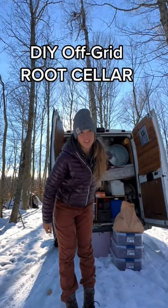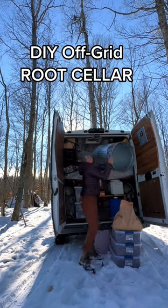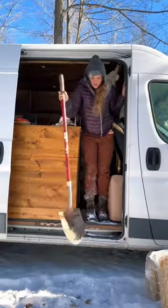Today I'm digging a root cellar, and that garbage is what we're using. This steel garbage can, along with a few other materials, will allow our root vegetables to stay fresh throughout winter.